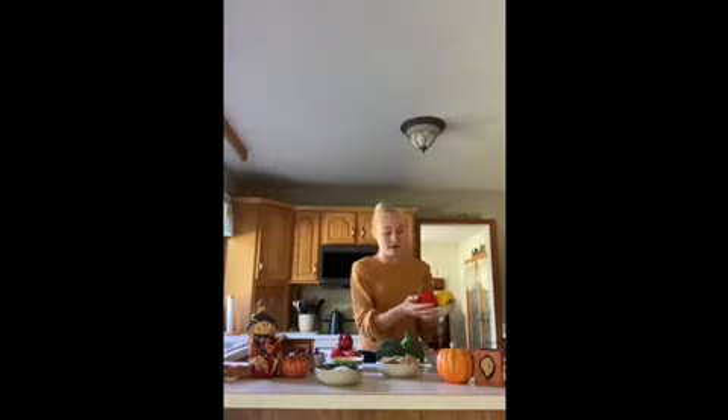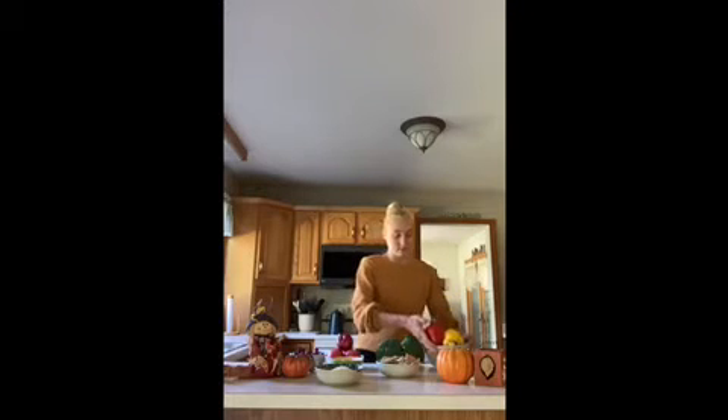I also have some bell peppers. You could also use other vegetables such as cucumbers, celery, and cauliflower.